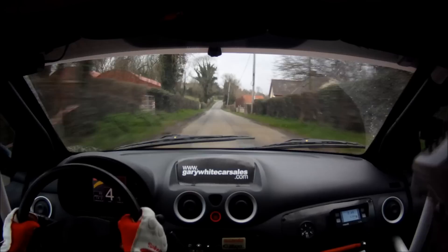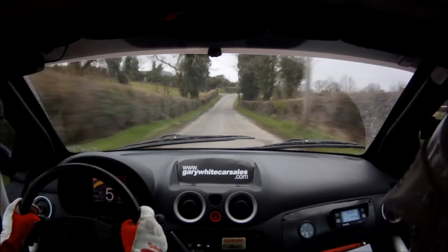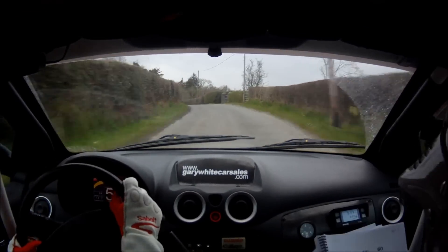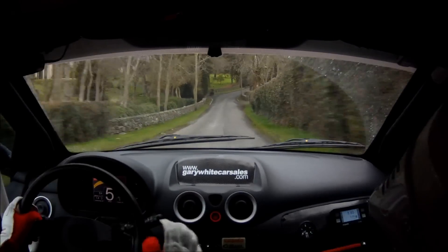6 right and 5 left down. 6 right and 5 left down. 100, down. Don't cut. 4 right. 60. Over crest.